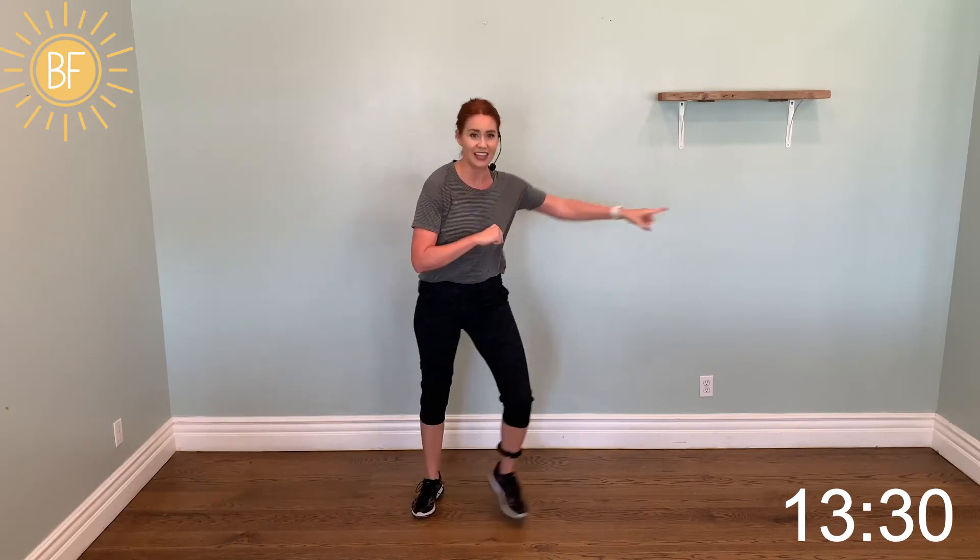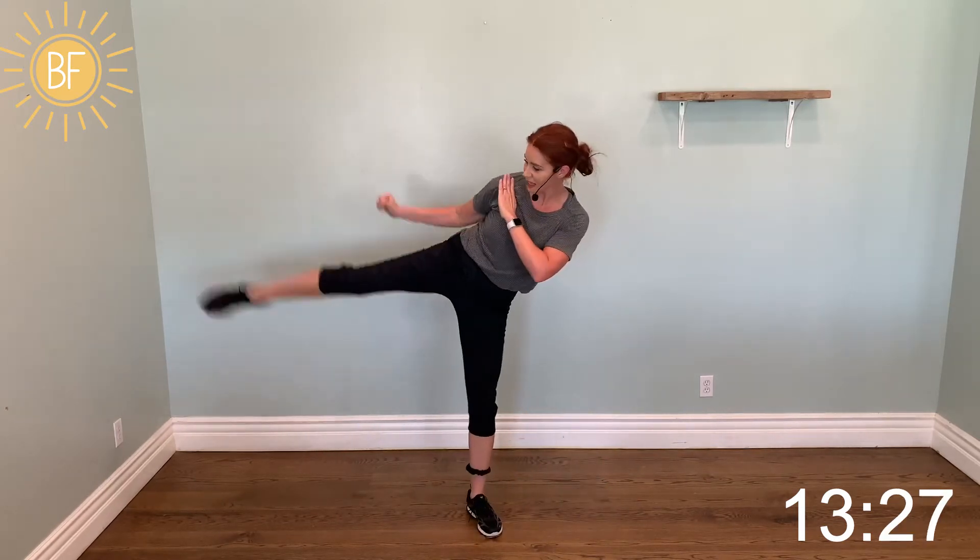Two-step roundhouse, two-step roundhouse. Two-step — knees and toes face me. Point your foot — smack it.